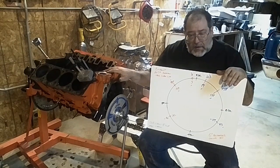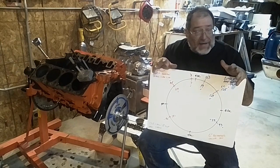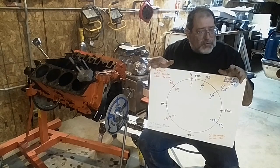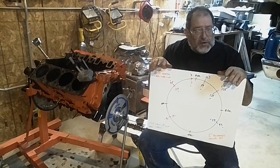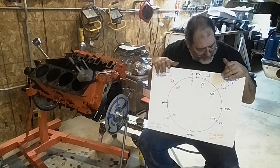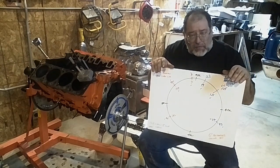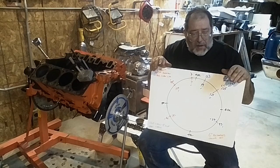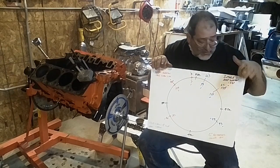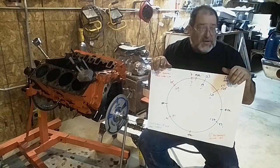I ran a 230 on several motors. It was a Crane cam and it actually was pretty well behaved, and that started to get to the point where you could really notice the cam — especially if you idled it down. If you're looking at a cam, don't split hairs. Look at bigger numbers. Cams get big — you start getting into big cams, you're talking 256 duration at 50, or 264 duration at 50.